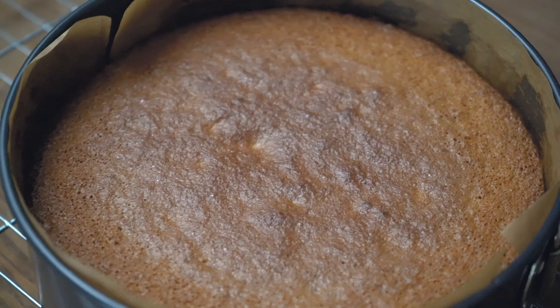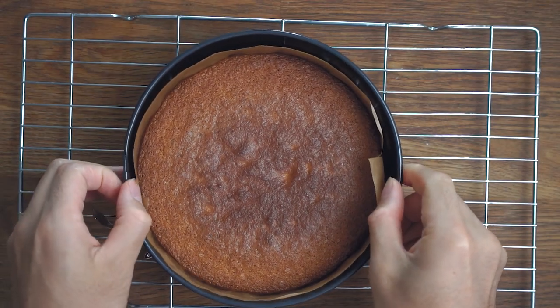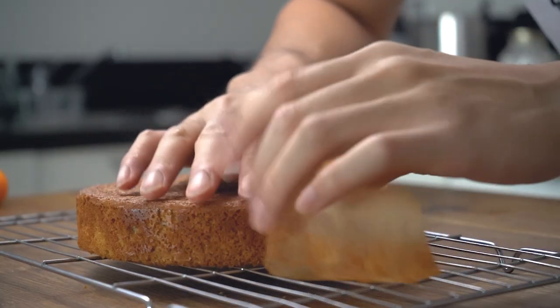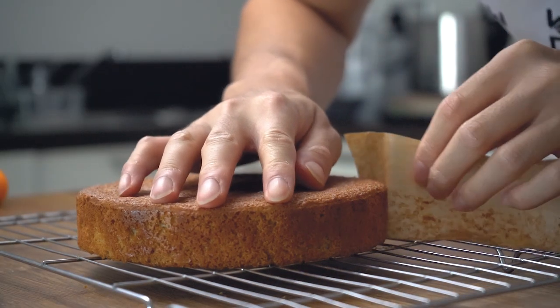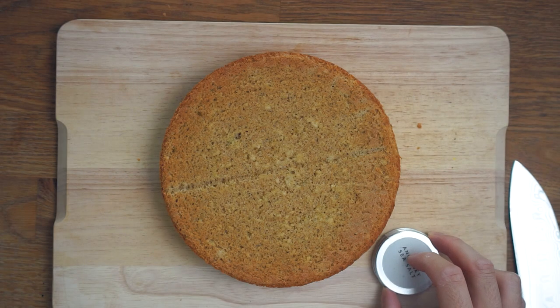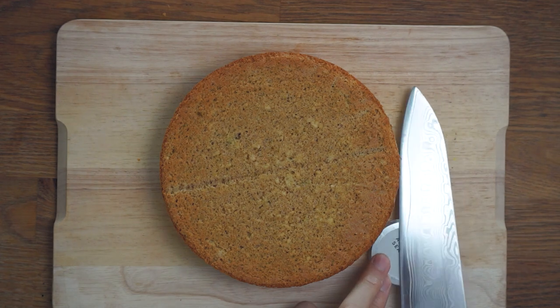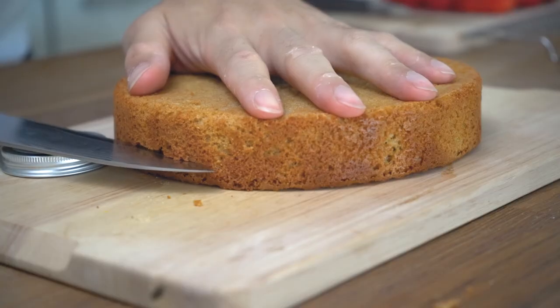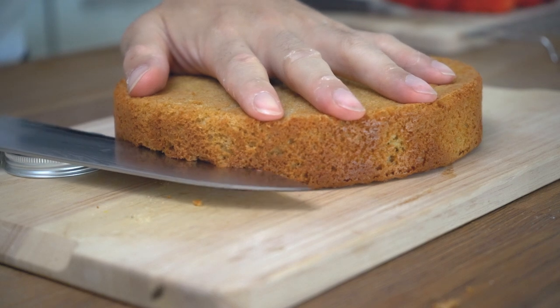Once the cake is out of the oven, just give it some time to cool — it'll crumble if we try to slice it when it's still hot. We are making a cake with three layers, so we will have to slice the cake into three even pieces. This can be a bit challenging if you don't have a cake leveler. A good trick is to find something to prop up your knife so that it can cut evenly all the way through. In my case, I found a jar lid which was the perfect height.